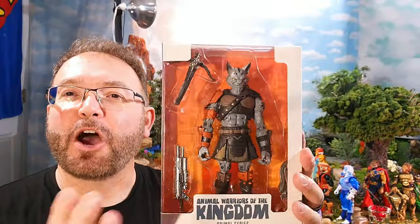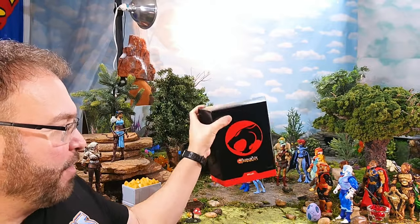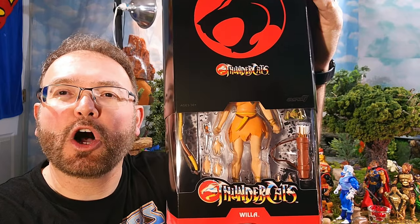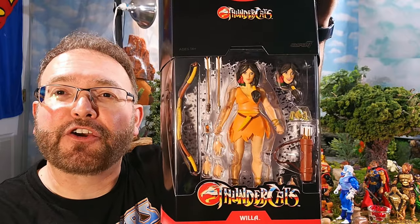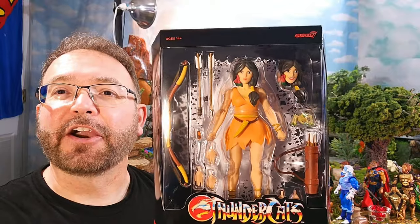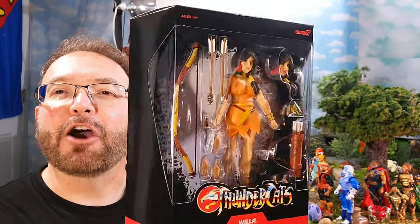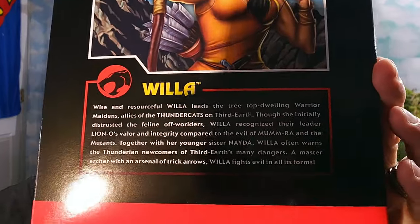We're going to be breaking Lexion open and looking at him alongside the ThunderCats, but first our main attraction for this episode is an actual Super 7 Ultimates ThunderCats Willa. She was a secondary character in the 80s cartoon — there was a whole tribe of these Amazon women in the forest of Third Earth, and she was their leader. She's looking amazing. There is her artwork on the back and her bio if you'd like to pause and read it.